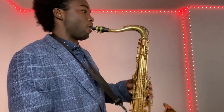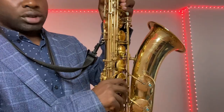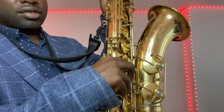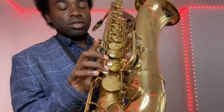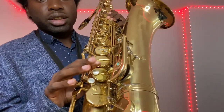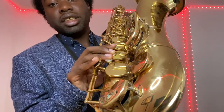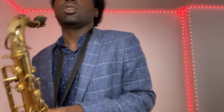Take your right hand, place it on the back of the saxophone on the thumb rest for support. Put your fingers on the keys — what we call one, two, three — and put your pinky right here on the roller keys.